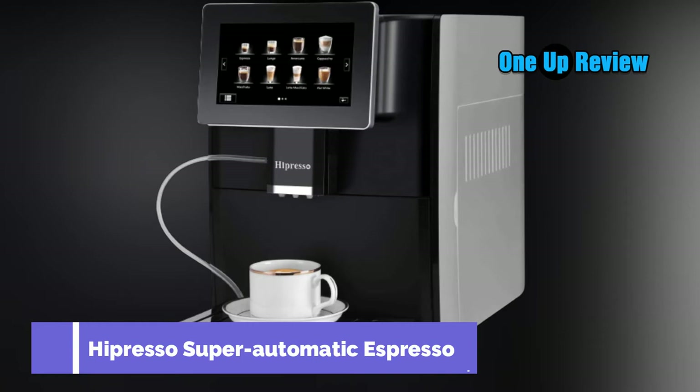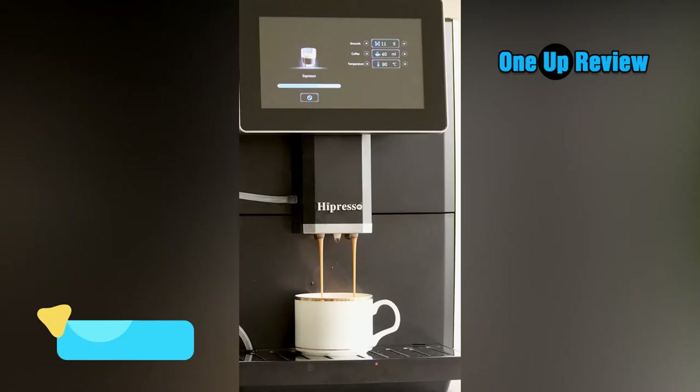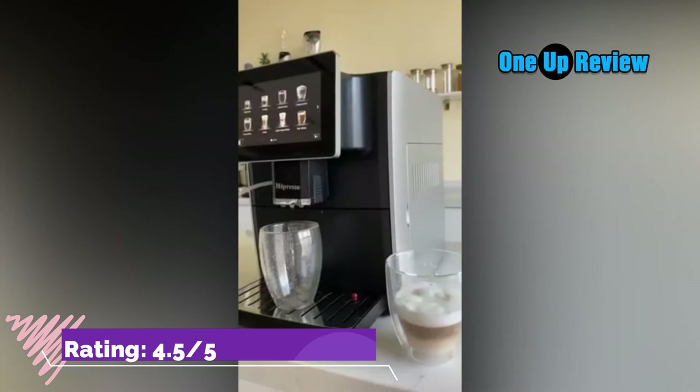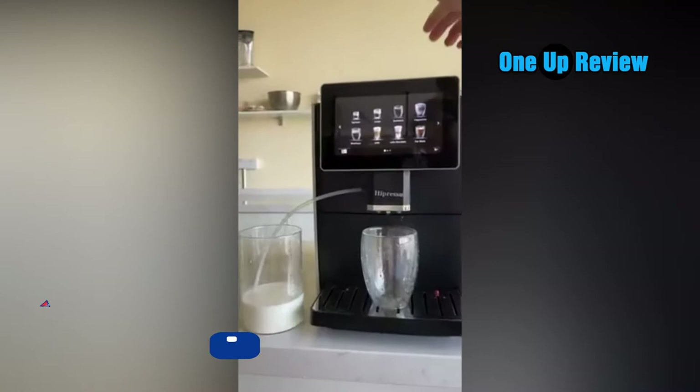The Hapresso Super Automatic Espresso Coffee Machine spoils coffee lovers for variety. Suitable for use at home or office. With a large 7-inch HDTFT capacitive touchscreen, dual heating system, and one-touch milk frother, you can enjoy a hot, creamy, silk-smooth personal coffee beverage at the touch of a button in seconds. Its outstanding conical burr grinder and brewing system ensure maximum freshness and keep the original aroma and taste from fresh beans. A bypass doser allows you to brew pre-ground coffee.